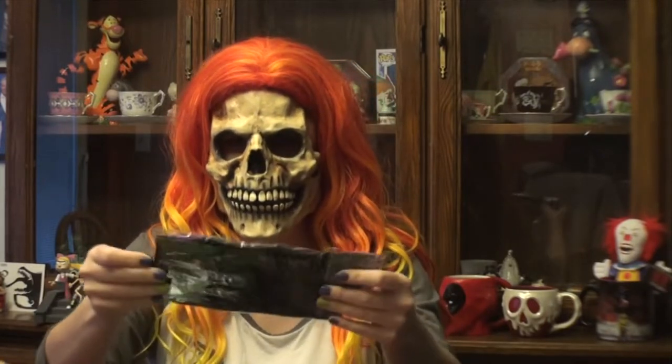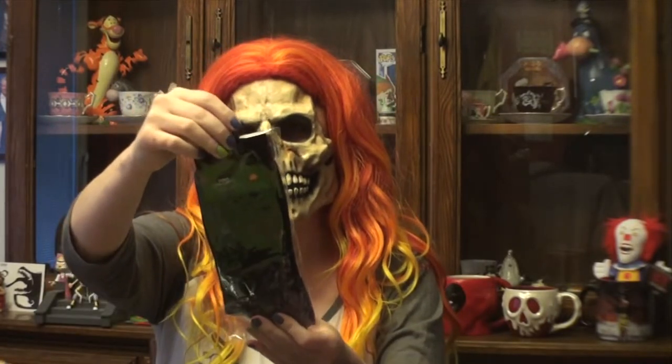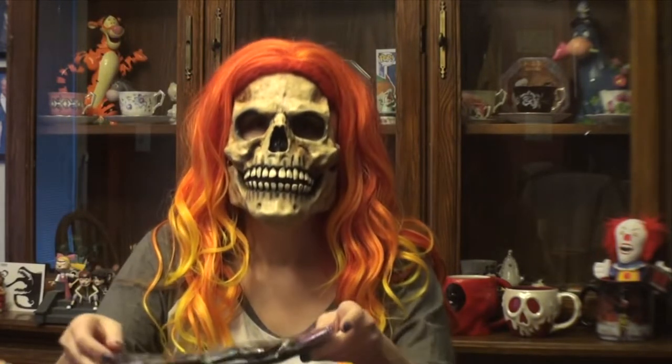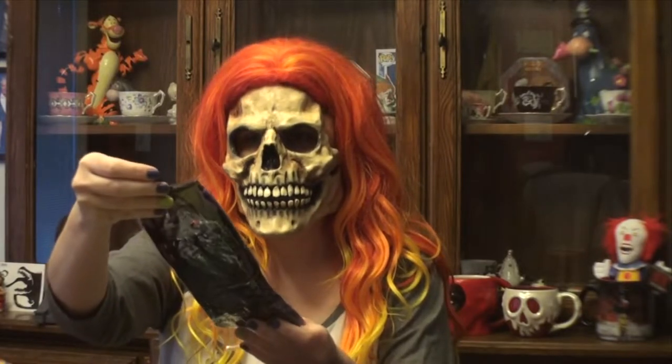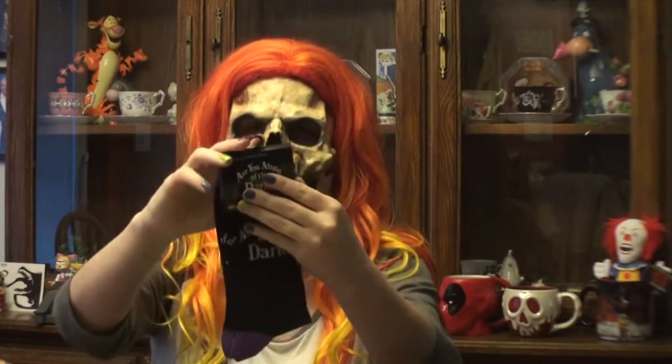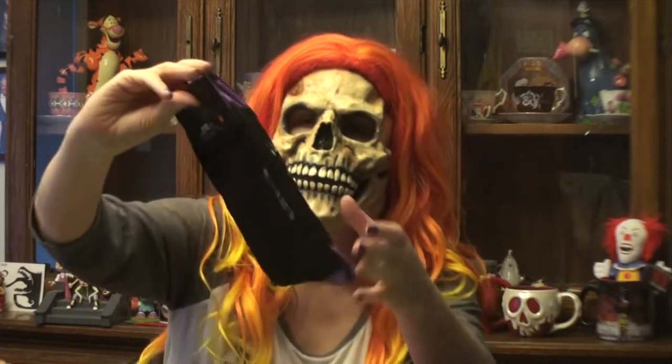So first, it looks like we have Are You Afraid of the Dark? It looks like here we have some socks — Are You Afraid of the Dark. Taking them out of the plastic. Here you go, just a little bit of a look with them out of the plastic there. Not big on socks, but I'd wear them.